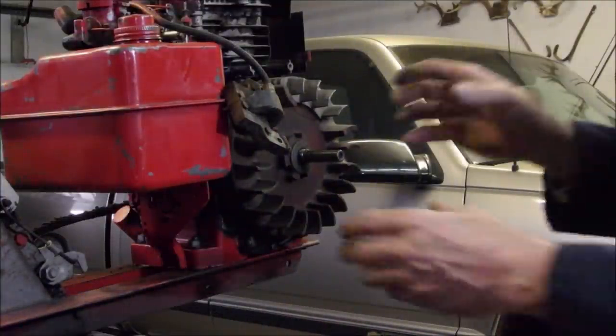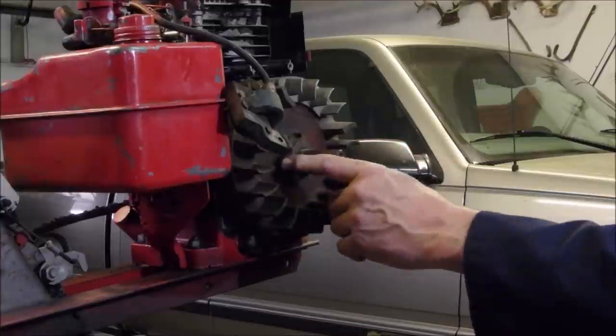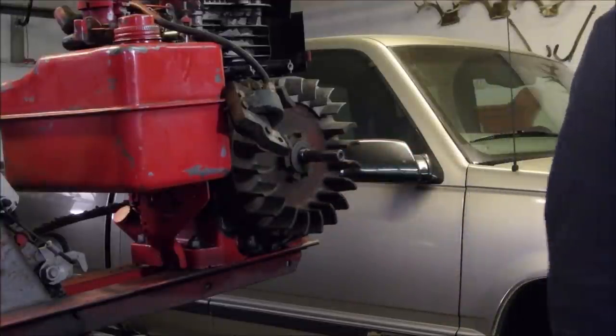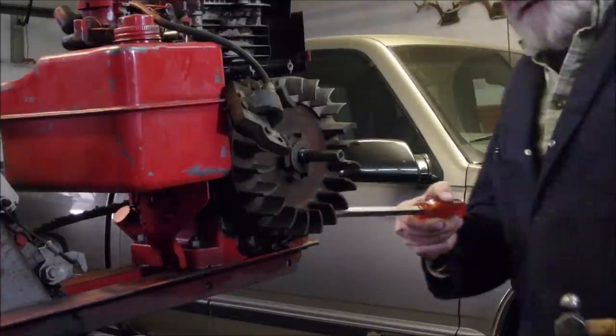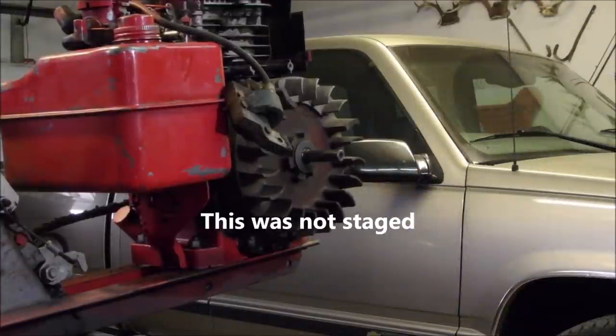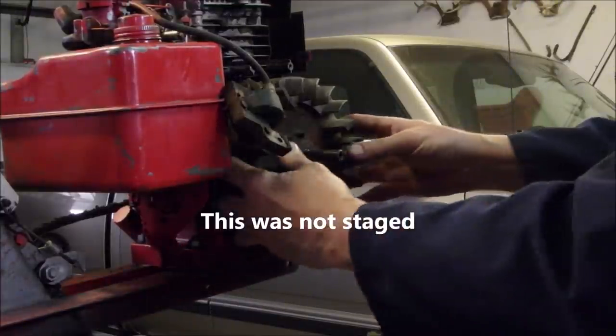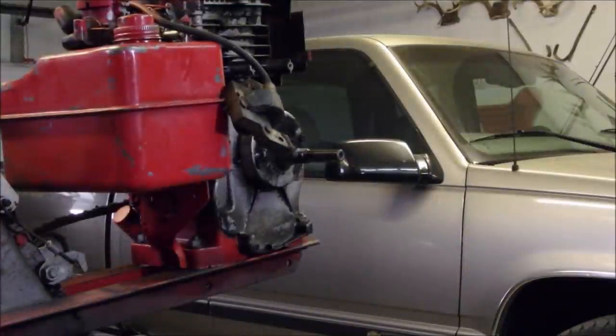Now we've got to get that flywheel off. We can tap it off — we can't pull it off, there's no holes. This is a little machine, kind of cool actually. I'm just going to tap this big old fat screwdriver into the bottom here where I've got some reliability. And the flywheel key went with it — right there. We'll just lay that in the parts bin.